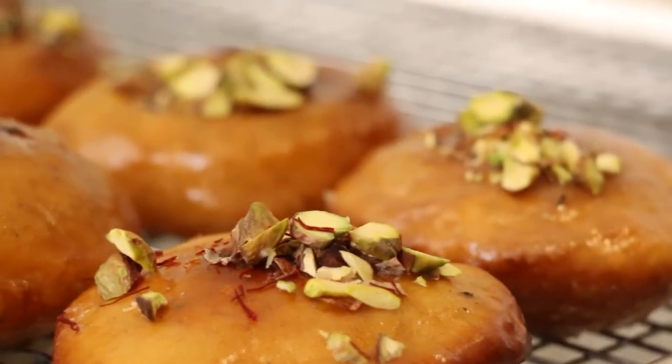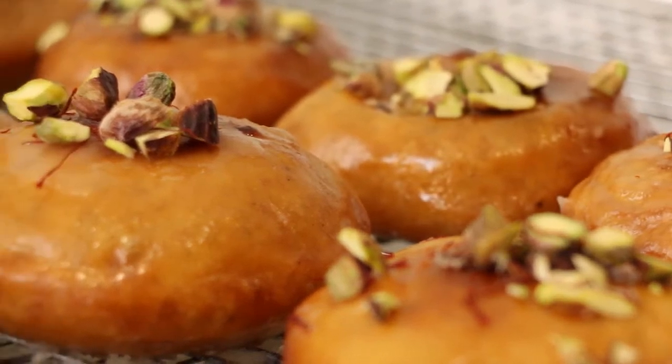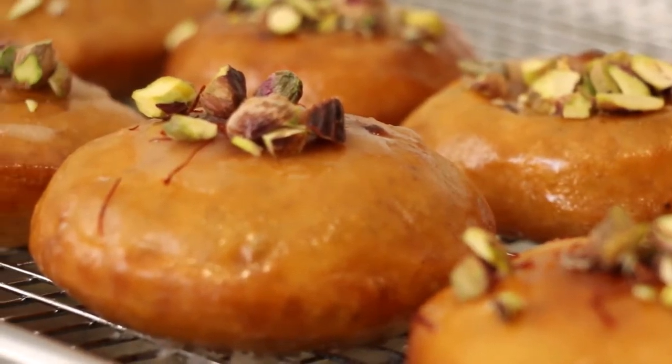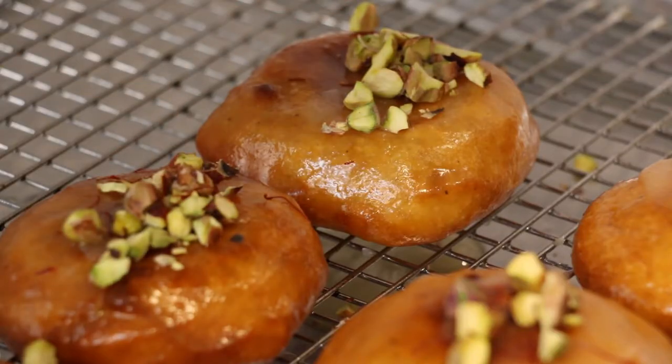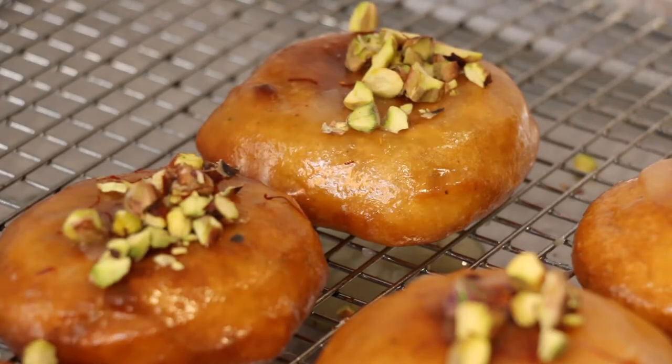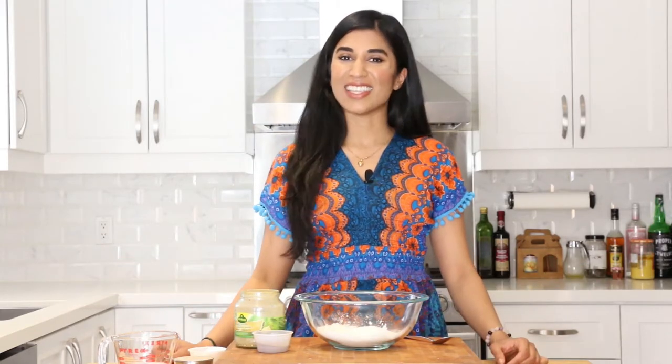In celebration of this holiday I wanted to share a treat that is eaten around this time of year, known as malpua. Malpua is like a hybrid between a donut and a pancake — it's deep fried batter that is soaked in syrup and topped with crunchy pistachios and saffron. Before we get started, don't forget to subscribe, and for the full recipe click the info box down below.